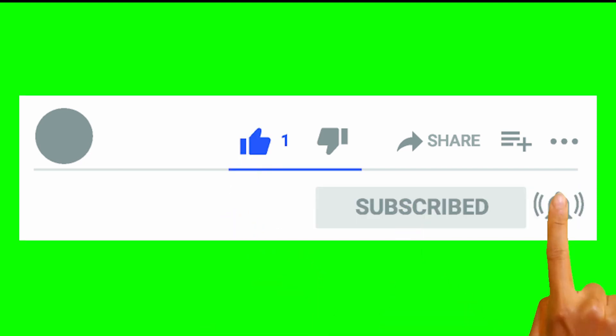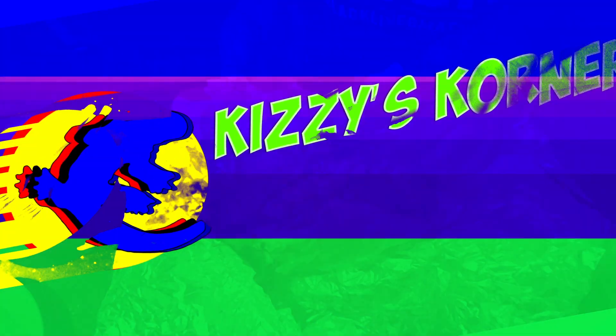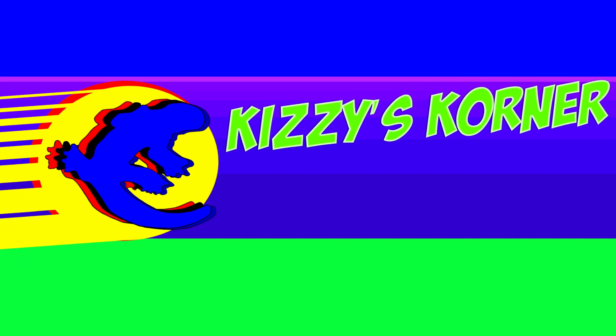If you liked this video, make sure to like, share, and subscribe. Don't forget to turn on notifications so you don't miss any videos in the future. I'm John Kizzy — you know who it is — also known as Philly G, because y'all know who I be. I'll catch you next time.